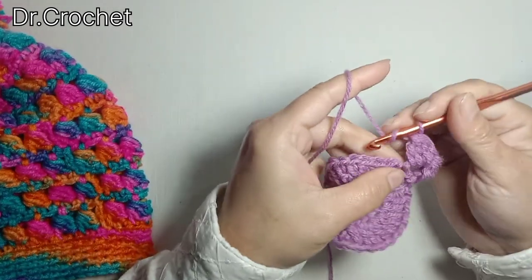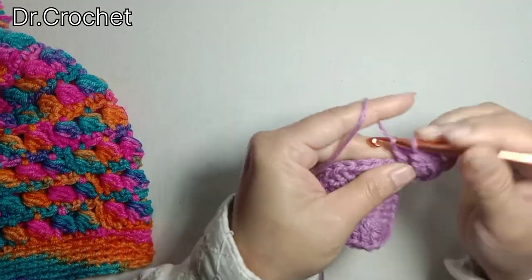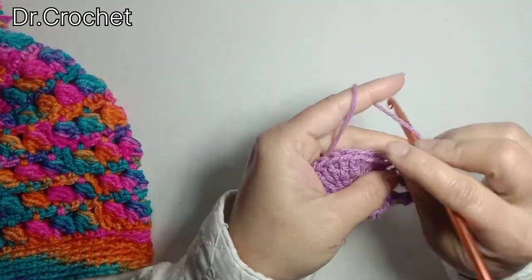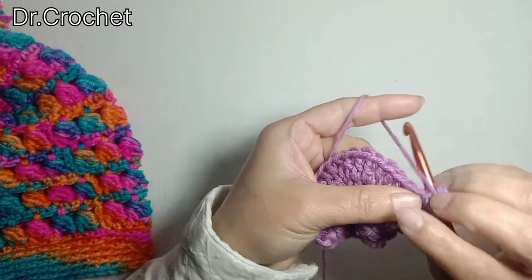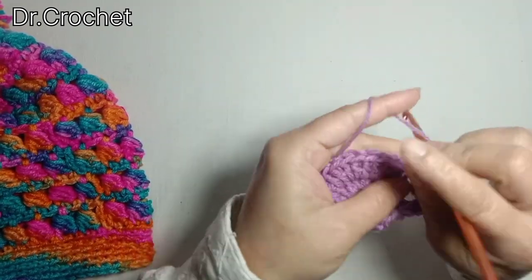Again yarn over, insert hook in the next stitch, make 1 double crochet, and make a side puff stitch over the double crochet.